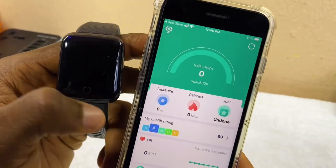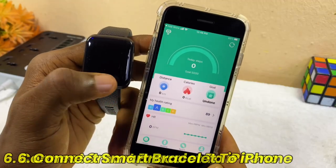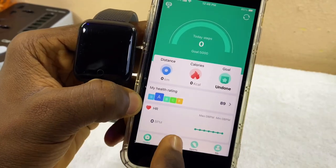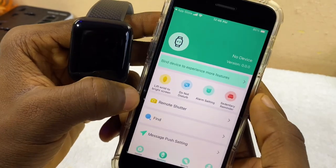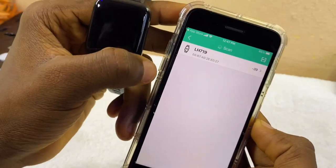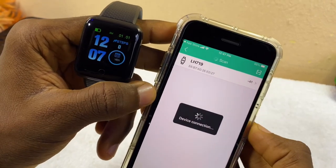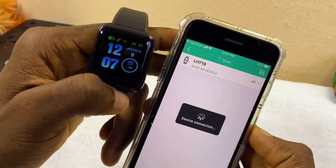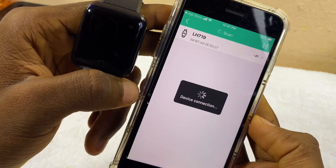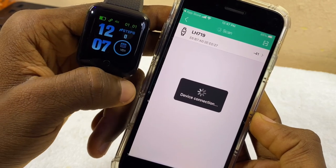This is the home page of the FitPro app for your smart bracelet. The first thing to do is to connect it to your smart bracelet. Select Settings, then select Bind Device to experience more features. Select it — you're going to see Scan. When it scans, it's going to bring up your watch or smart bracelet, which is here: LH719. Select that and you can see it's connecting — it's requesting a Bluetooth pairing request, so pair it and it's going to connect successfully.